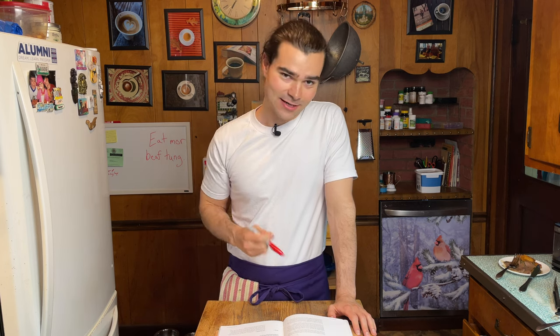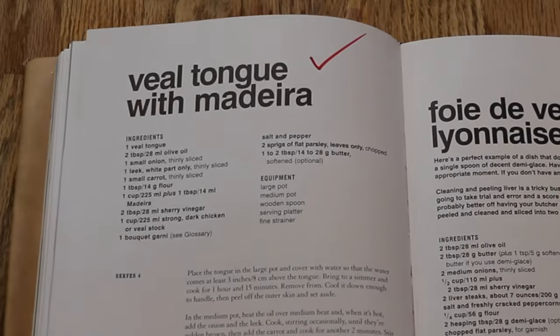We just made beef tongue. Thank you for spending your time with me. This was Back to Bourdain. You stay organized, you clean up after yourself, you do the best you can.